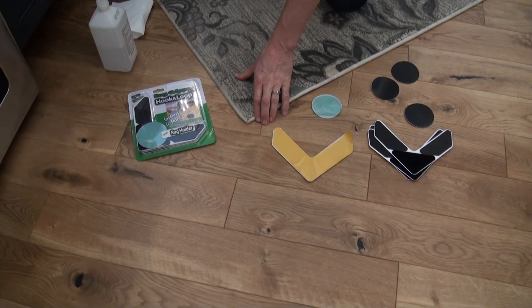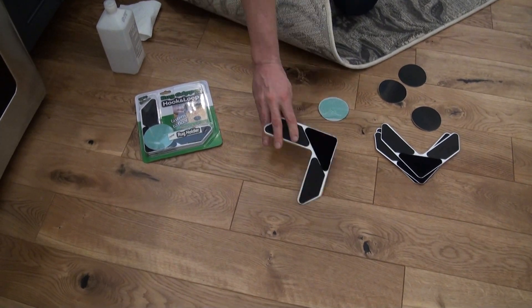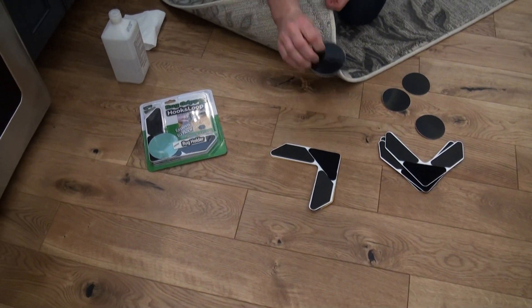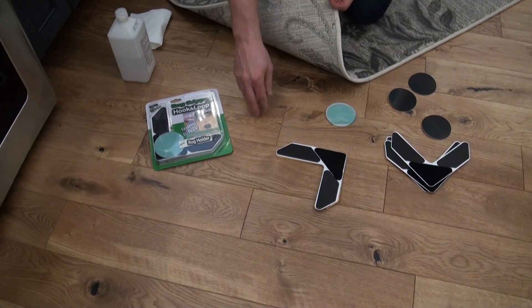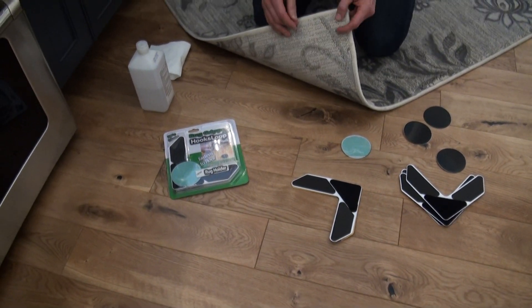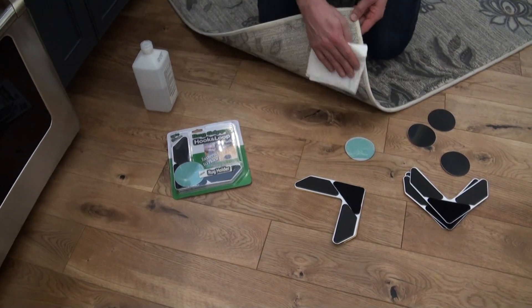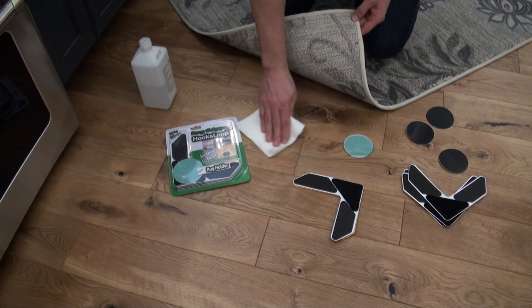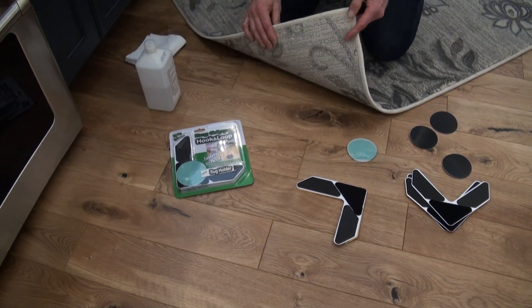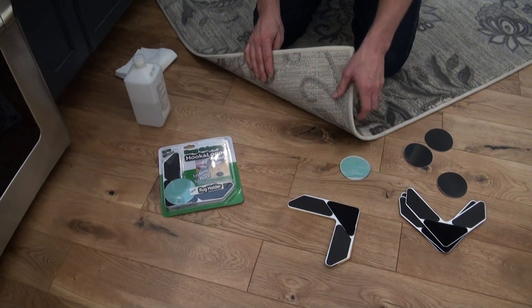In order for the system to work properly, it is important that this V-shape adhere properly to the back side of the rug corner, and also that the hook portion applies properly to the floor. Many times there is oil or polish on the back edges of rugs or the floors, so it is important to use common rubbing alcohol — clean where the V-shape goes and clean where the round circle goes onto the floor — and make sure it dries properly before applying these pieces.